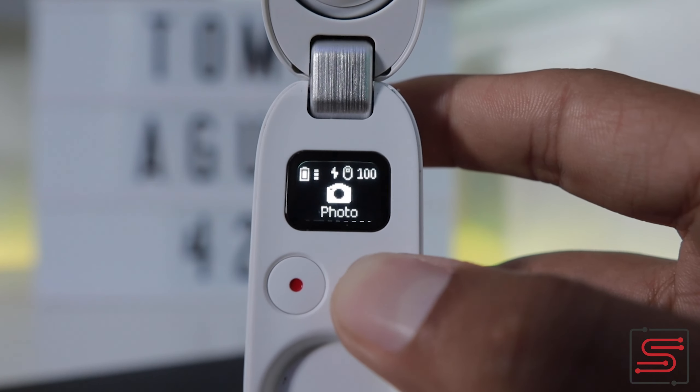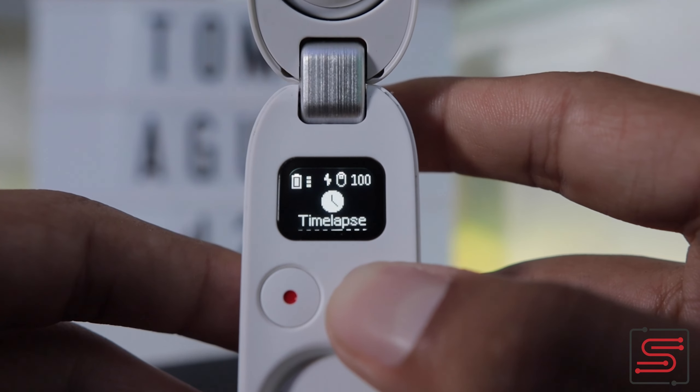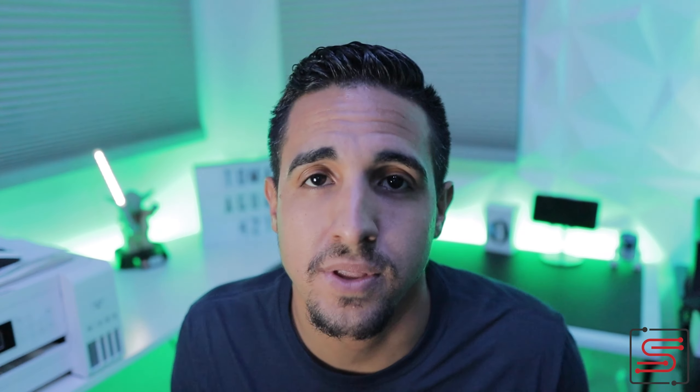¿Qué no me gusta de la cámara? Prácticamente son bien pocas las cosas negativas que te puedo decir. Pero yo hubiese estado más contento si hubiesen ajustado unas pocas cosas. Como por ejemplo, la parte de poder expandir la memoria. Esta cámara ya viene con 32 GB para poder grabar, lo que quiere decir que todo lo que grabas se almacena dentro de la cámara.